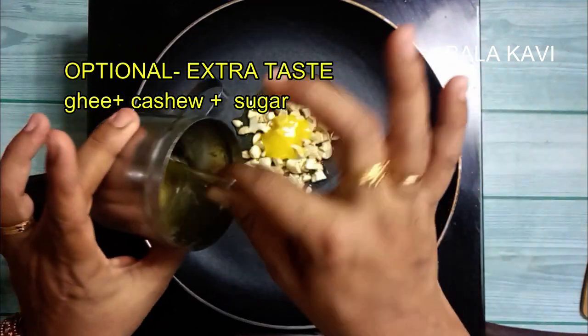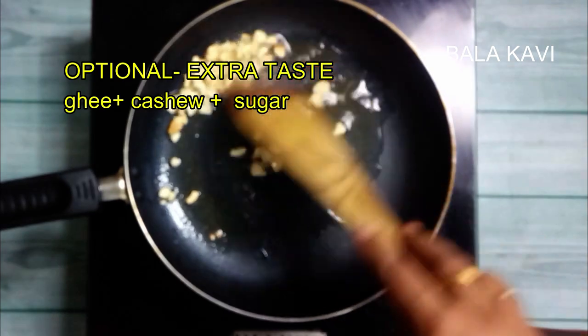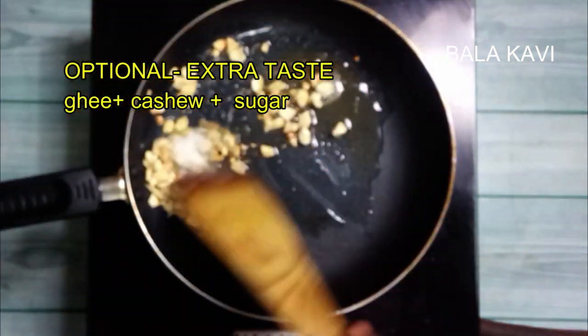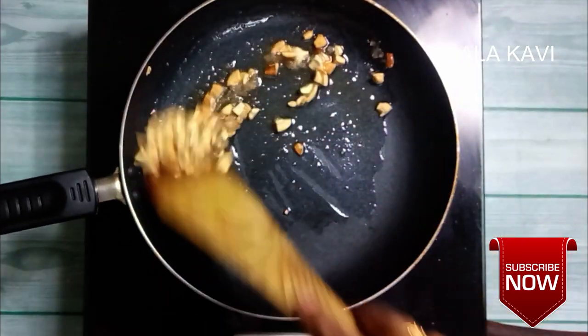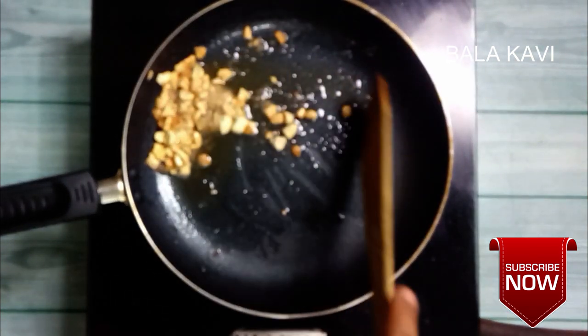Let's check the color — it's a nice brown color. Add 1 teaspoon of sugar. We add ice cream, sugar, brown color, and then we add nuts.